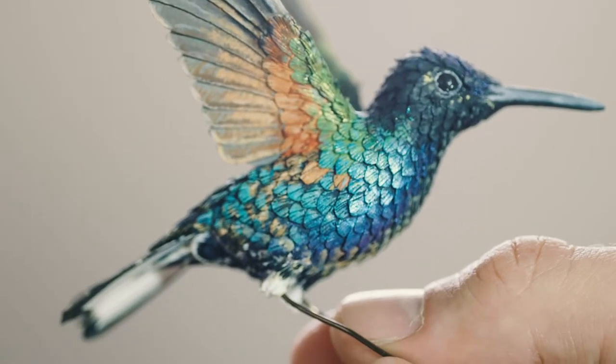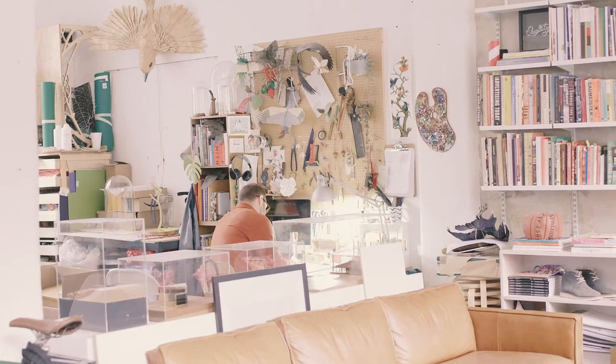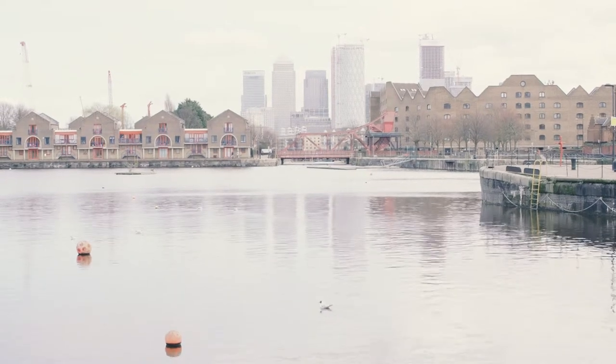When you layer it all up and you start to forget it's paper, so you actually have to look closely to see what it is. I quite like that when someone picks it up and goes, oh is that paper? I'm Zach McLaughlin, I'm a paper artist and I live and work in London, UK.